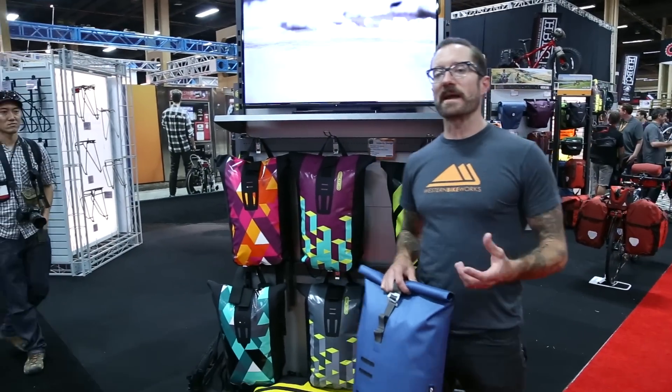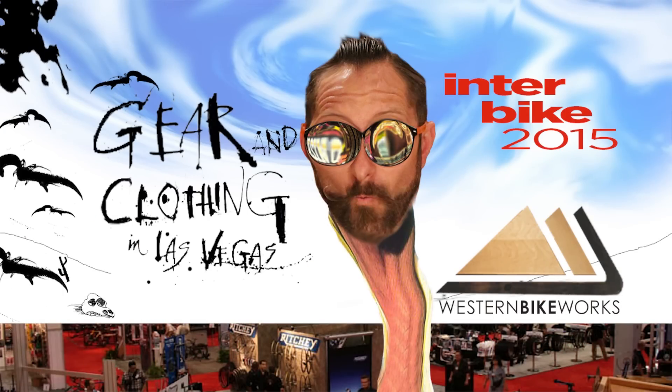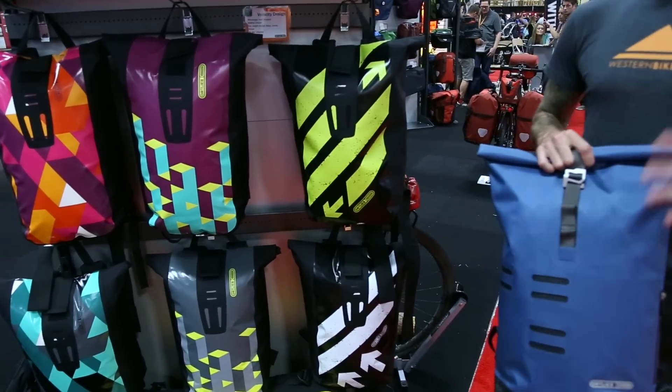Hey, Dylan at Western Bike Works here at Interbike 2015. We're here with Ortlieb. They've been making high-quality bags for the commuter and tourist market for some time now, and we're looking at their Velocity line in addition to their Commuter Day Pack.